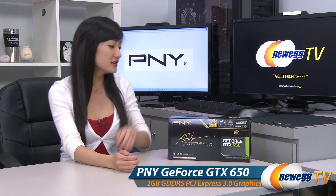Hey guys, Joanne here with Newegg TV. I'm here to do an overview on this PNY GeForce GTX 650 graphics card.